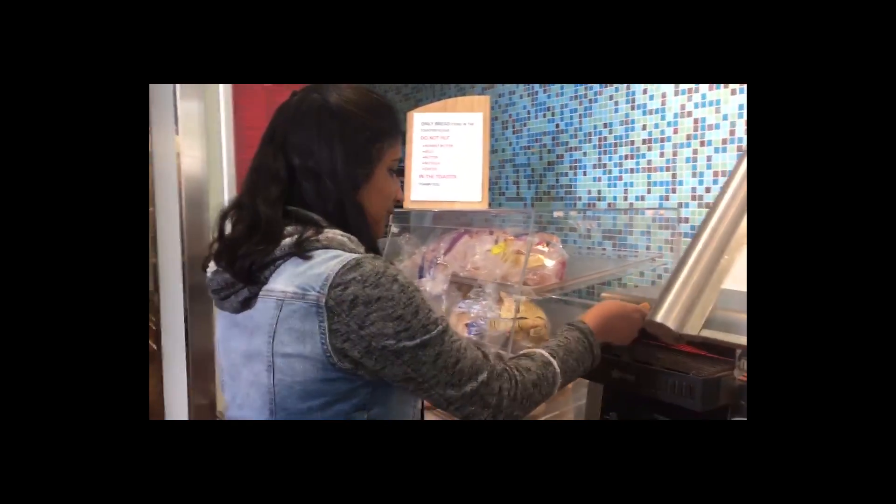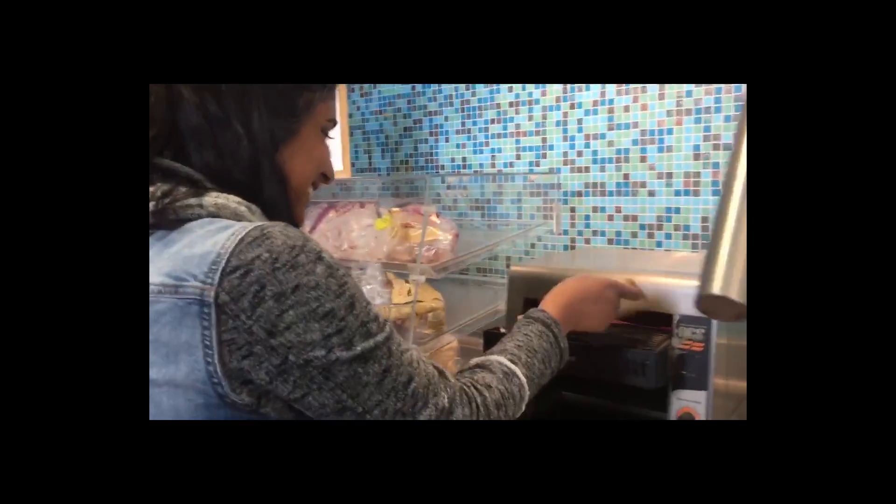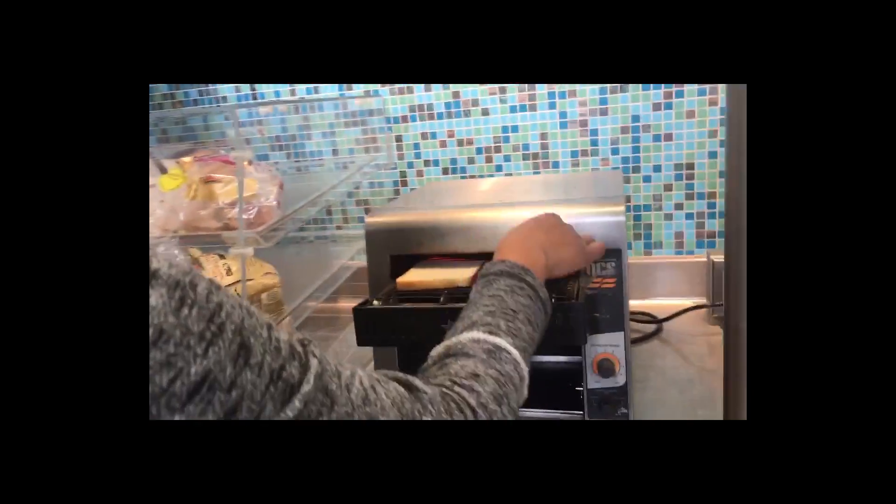First, what you want to do is put the two slices of bread — either white or whole wheat — into the toaster oven, and wait for them to come out so they're a nice crispy golden brown color.